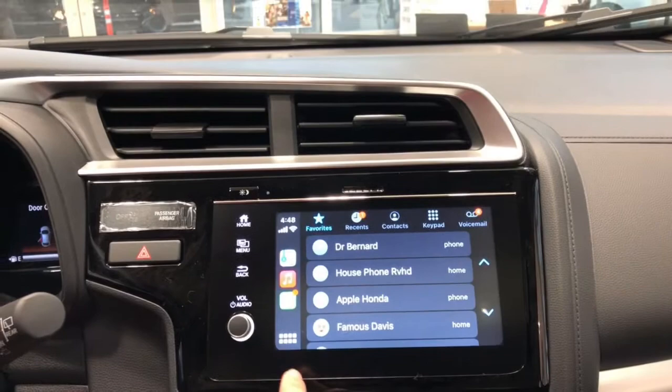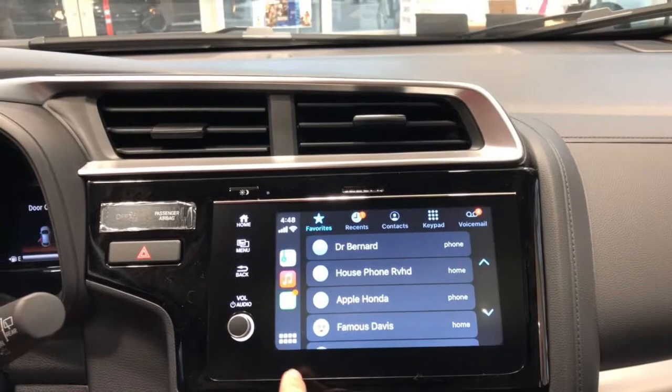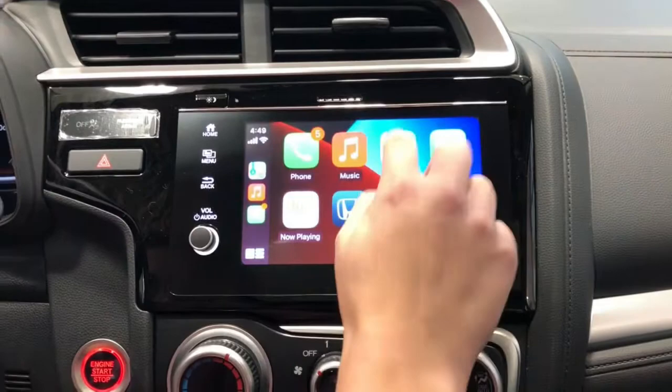You have a bunch of options here. You have your phone — you can make and receive phone calls through the steering wheel. You can also listen to your music. You can do navigation, and it's all hands-free.